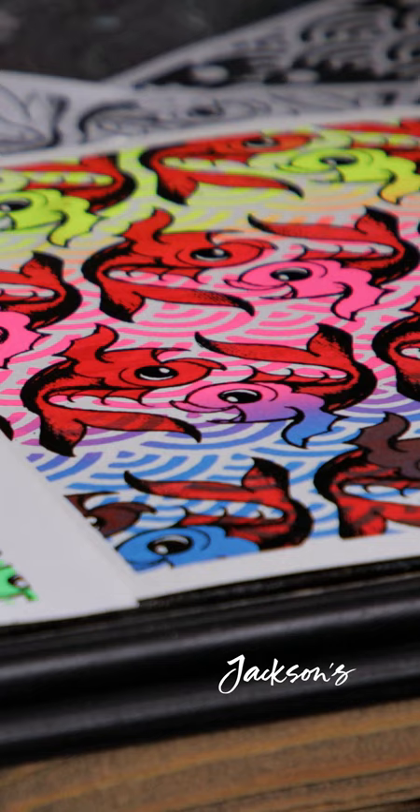When you print something from several layers of color and then you print the final layer, it's very rewarding.